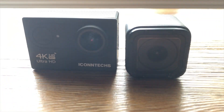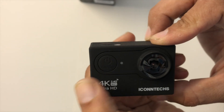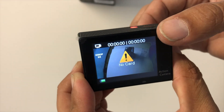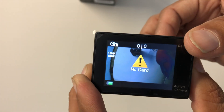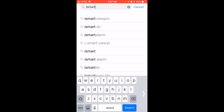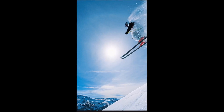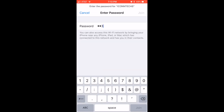In terms of size and weight, it's significantly lighter than my Session — a bit wider, but slim. It captures video, photos, burst photo, and time-lapse. Video resolutions range from 720p at 120 frames per second up to 4K at 25 frames per second. This camera also comes Wi-Fi equipped. I downloaded the app from the App Store — it's also available on Google Play — and installation and use of the app was pretty straightforward.